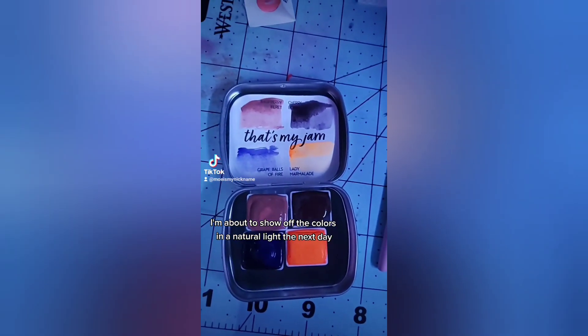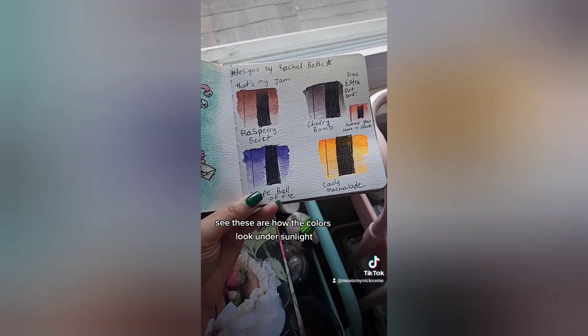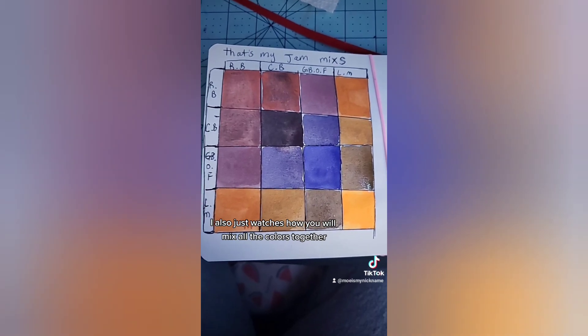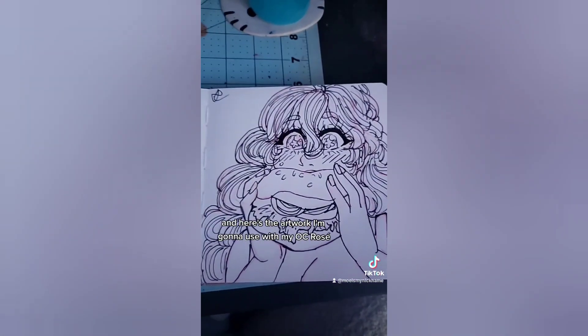I'm about to show off the colors in natural light, taken the next day. See, these are how the colors look under sunlight. I also did swatches of how you would mix all the colors together.